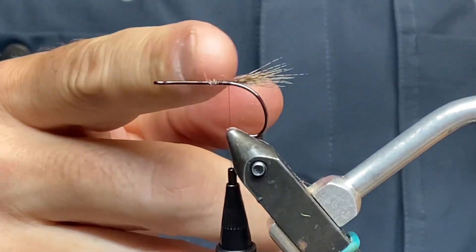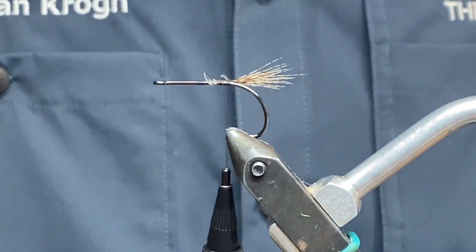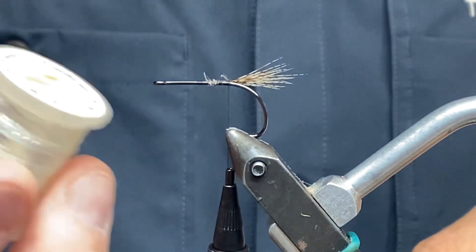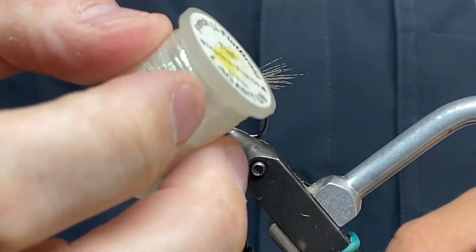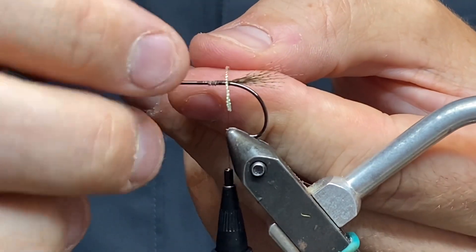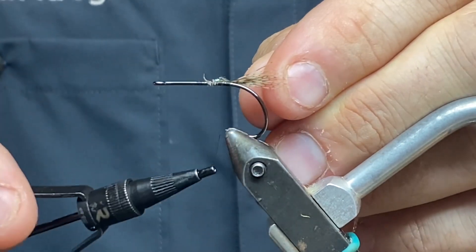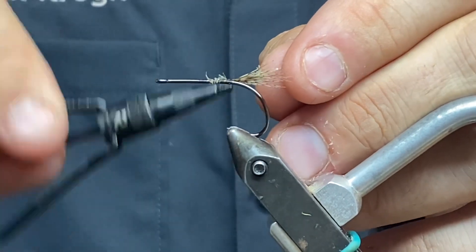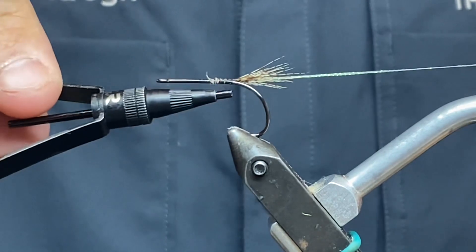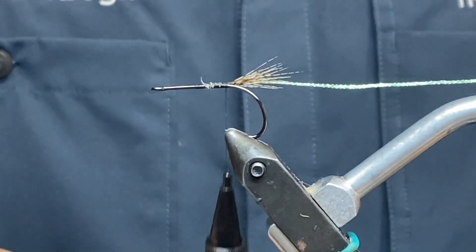I'm going to need three sets of partridge on this fly, but first I'm going to put in some of this Lagertun Pearl — a quite narrow mini flat braid — right where I ended my little tail. Now I've got this ready for later.